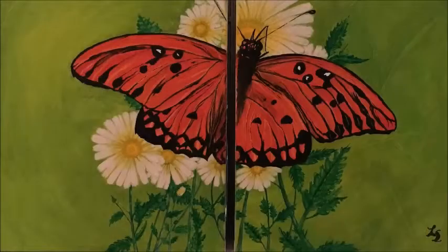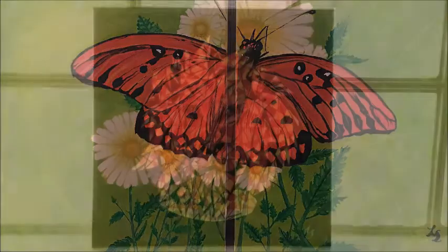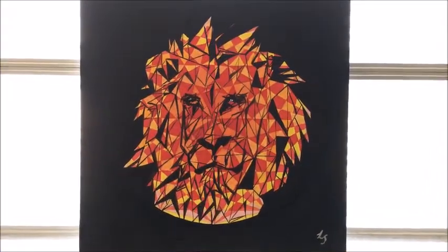I've been away from YouTube for quite a while, I've been doing other stuff with my spare time — mostly painting. Let me show you some of my paintings. This first one is a spring theme, oil on canvas, and the second one is a geometrical theme which is a lion.